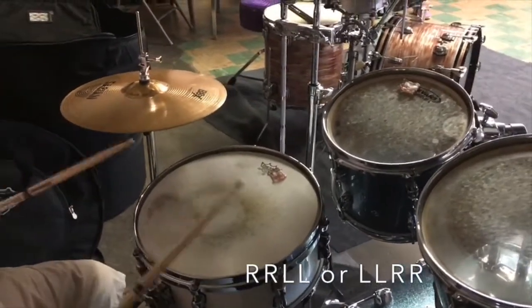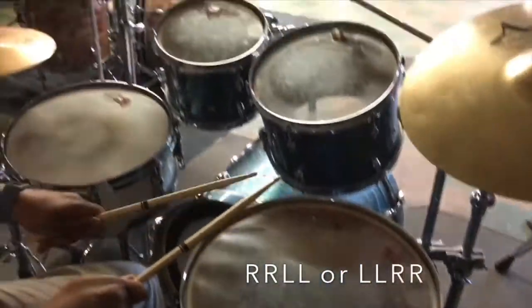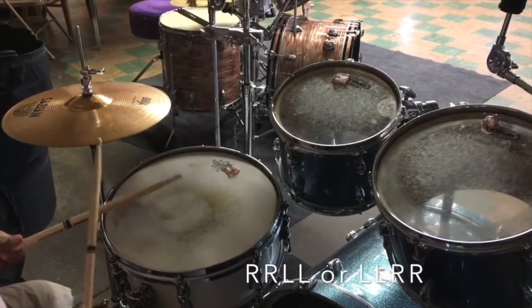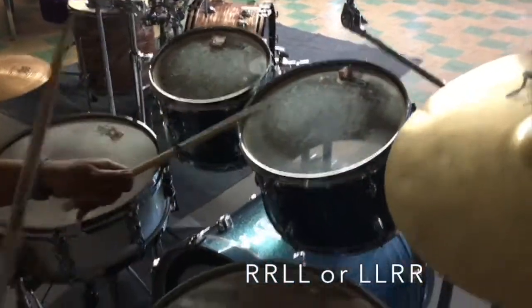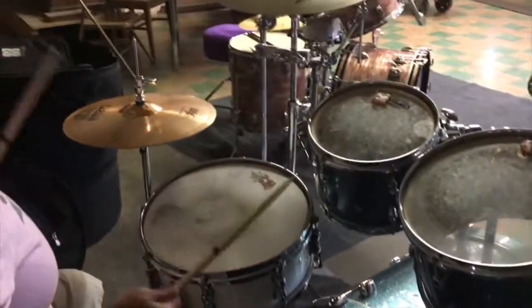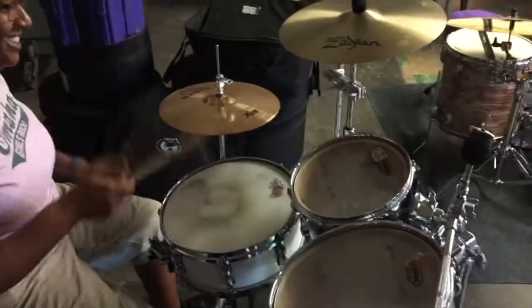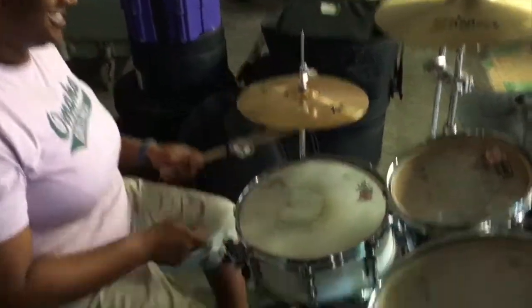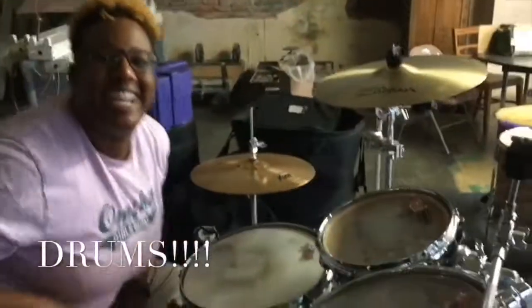If I wanted to go around the set, I can do the exact same thing. I can also put that in tempo. Super easy. So what did we learn? We learned both singles and we learned doubles. Go practice!